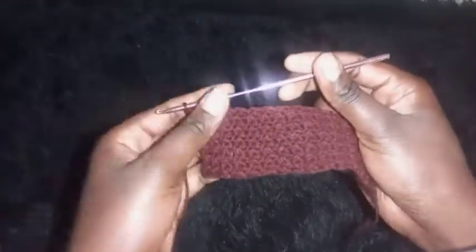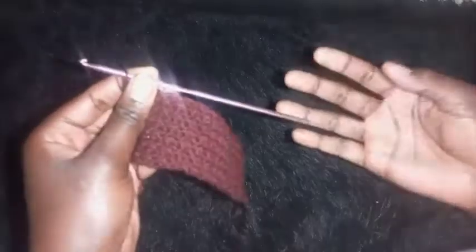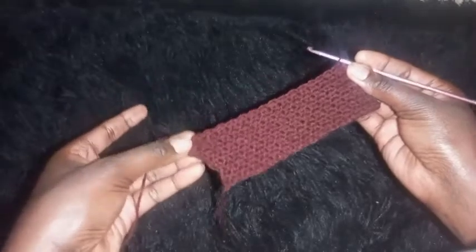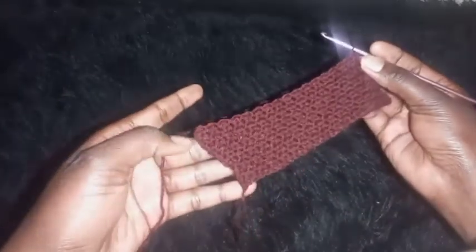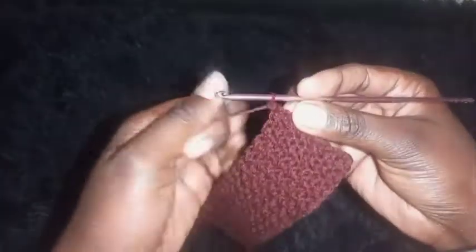To make the rows of decrease, we'll be decreasing on the lower side — the same side where you made the increase. Repeat the normal alternating pattern until you remain with two stitches, then I'll show you what to do next.